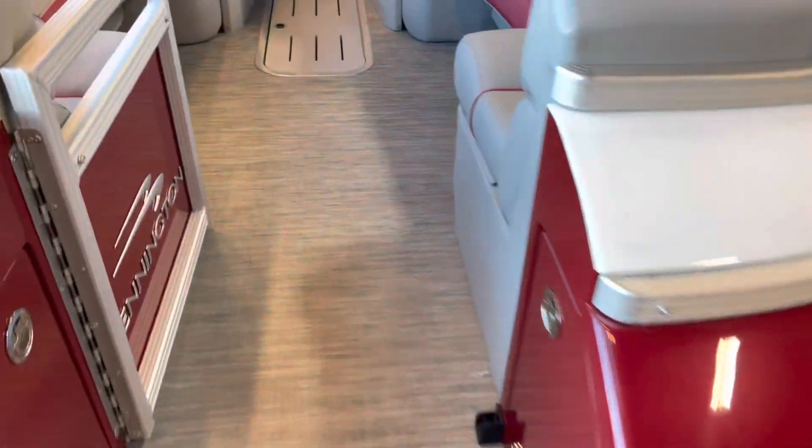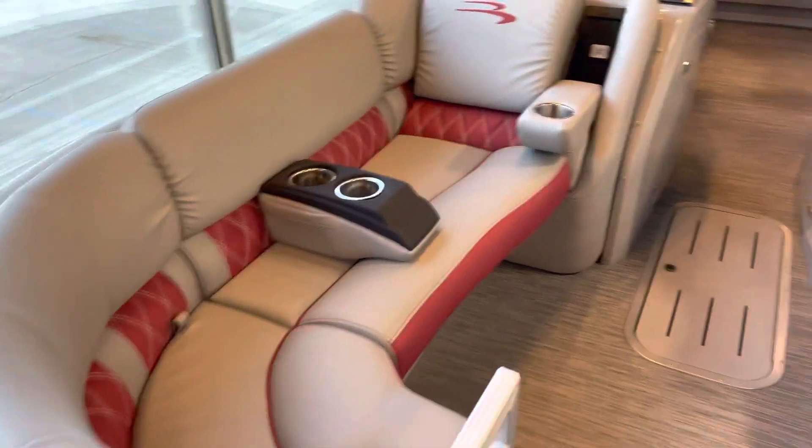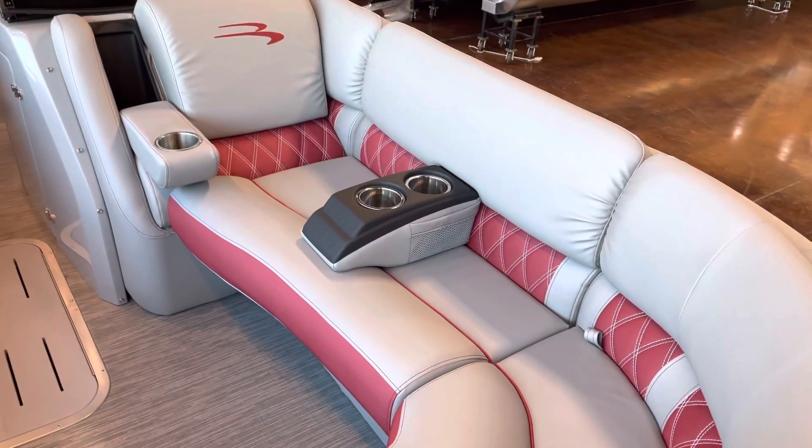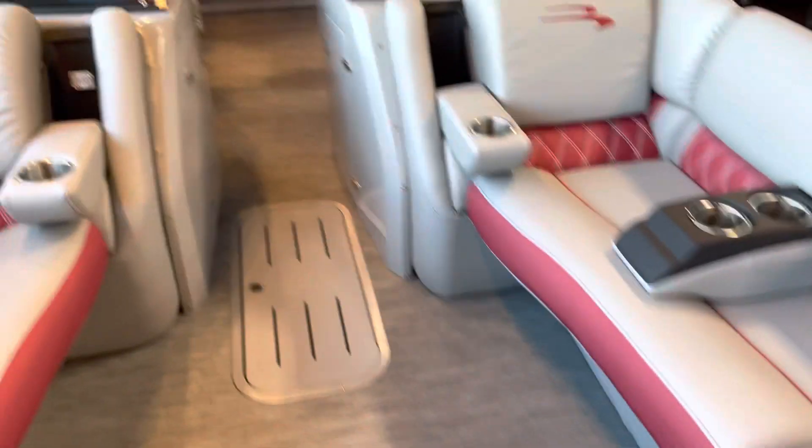There are two storage lockers here in the front of the boat. Moving inside, you do have your two couches up front with the modular cup holders that you can put wherever you'd like, and you've got the drop-down armrest cup holders as well.